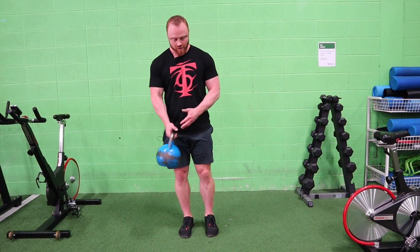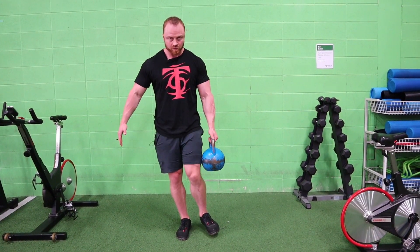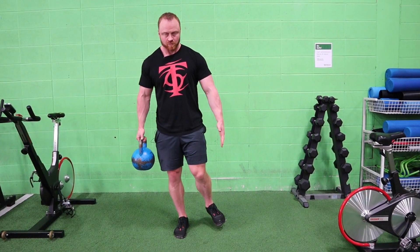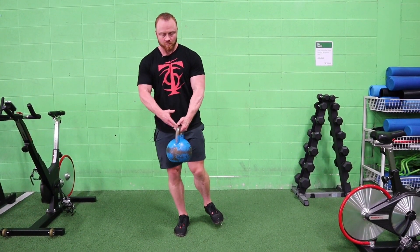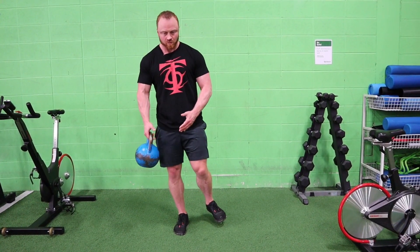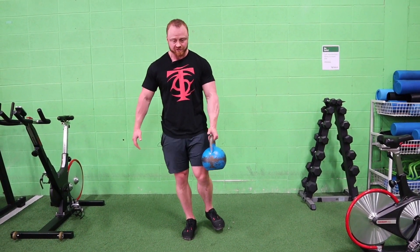Then we're going to switch legs — same idea. And if you can watch my ankle, it's going completely nuts trying to stay in place.